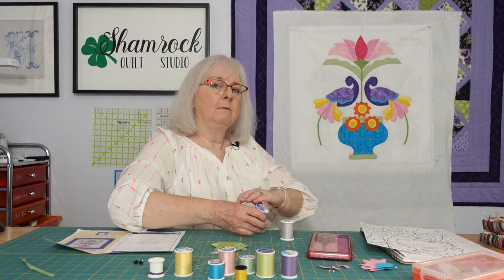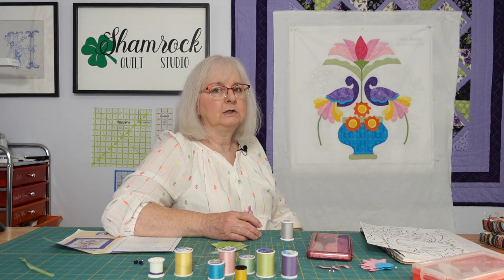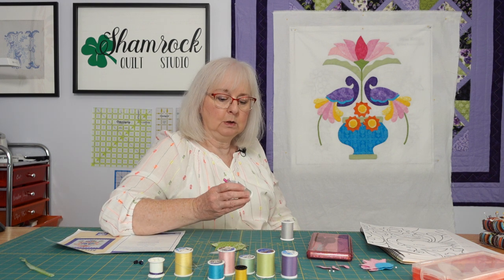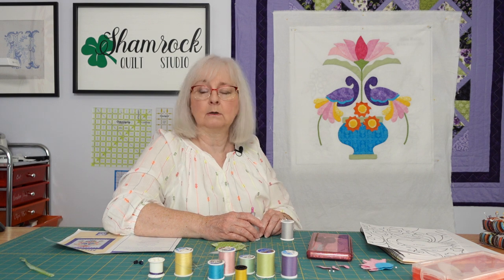The only thing you might have is the situation where you have a really dark fabric. You're going to have to watch and see if you can use this kind of gray or if you need to go to something a little darker.